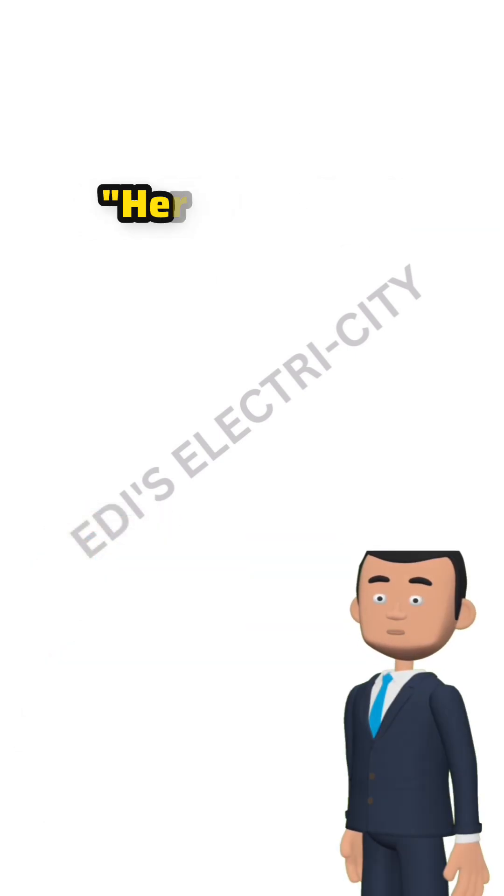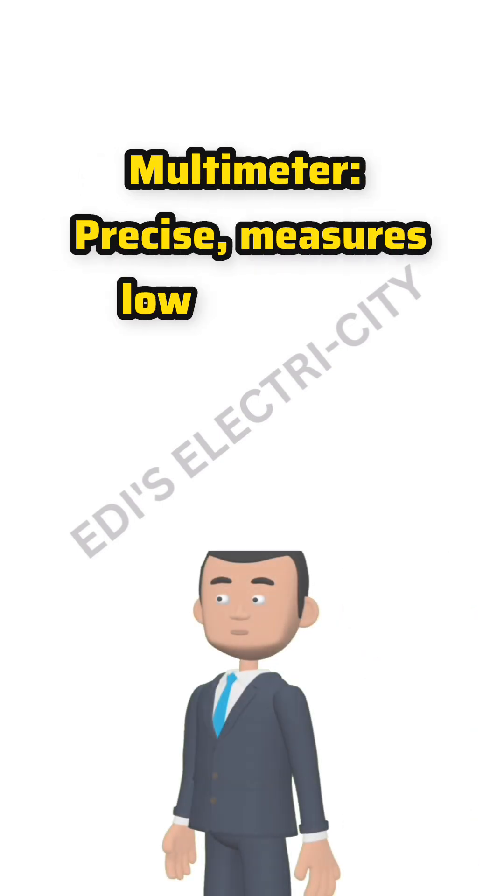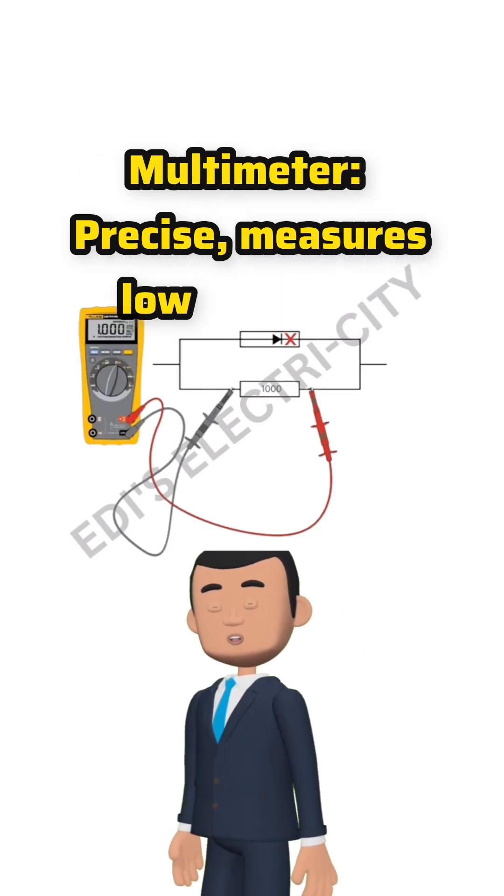Here's the key difference. Clamp meter: fast, measures high currents, no contact with live wires. Multimeter: precise, measures low currents, voltage, and resistance.